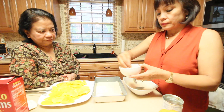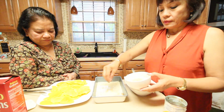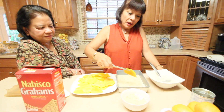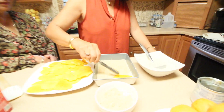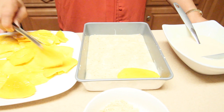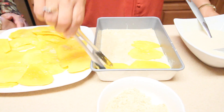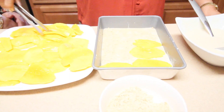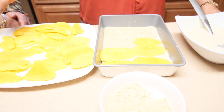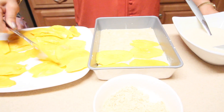Now we're going to sprinkle the unsalted cashews. Last layer is the mango — you have to line it up like this. You can also use other fruits if you don't have mango. Not banana, but peaches — peaches work well too.